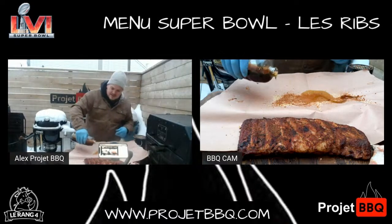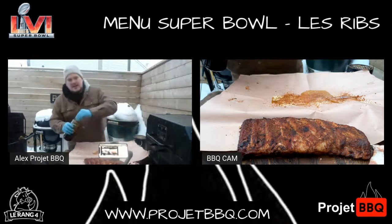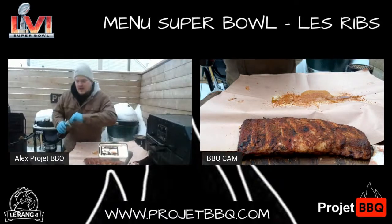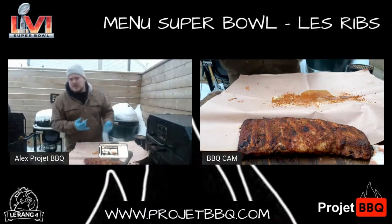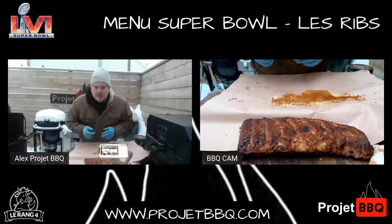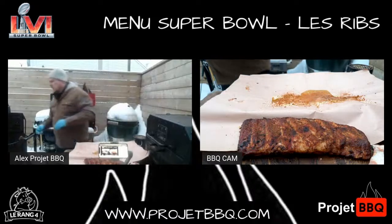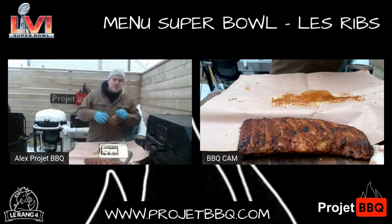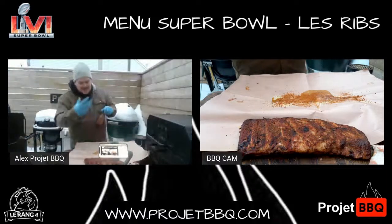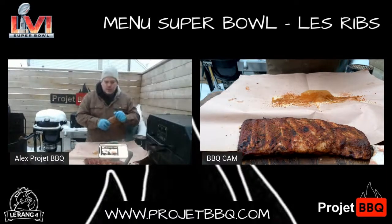J'ai une petite slice de sirop d'érable. Tu peux mettre un autre sucre, tu peux mettre un peu de cassonade, tu peux mettre du miel. Un sucre binal que j'aime beaucoup utiliser personnellement. Je vais mettre juste une petite slice de sauce barbecue. Je veux vraiment qu'elle se mélange avec le liquide. Je ne veux pas qu'elle cuise ou qu'elle brûle sur ma côte.